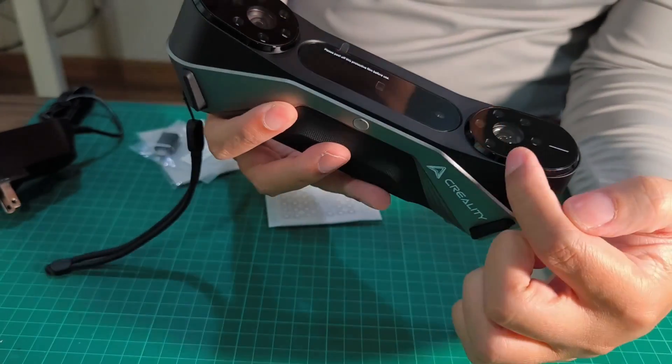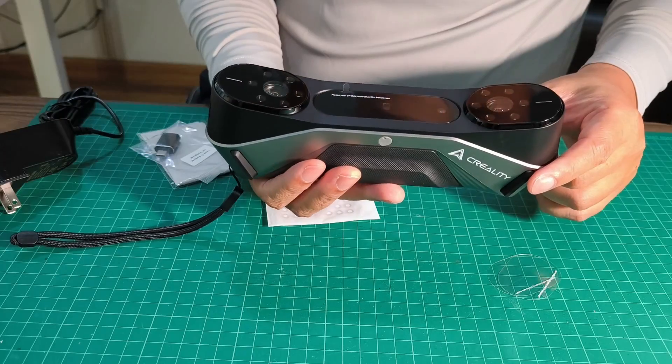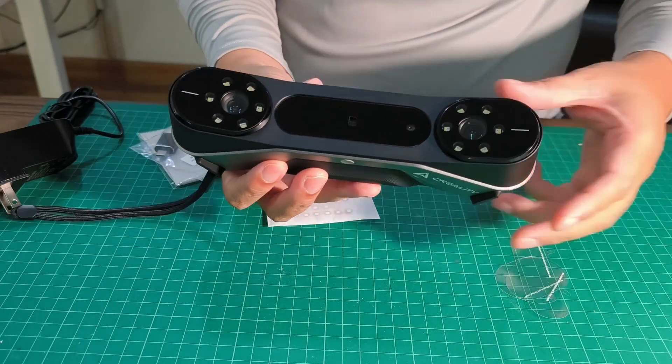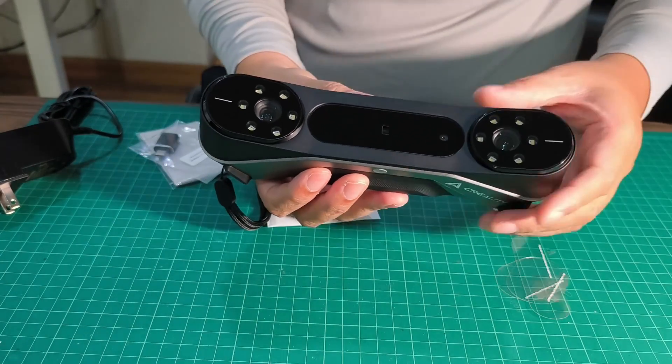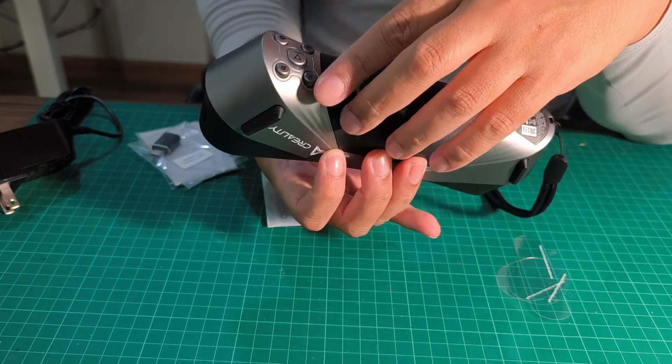It looks like it has only one pair of depth cameras, but the lens is very big. There should be two projectors — one for the laser and another one for infrared. There's a start button, and there are two more buttons than Otter.